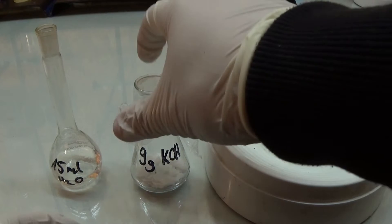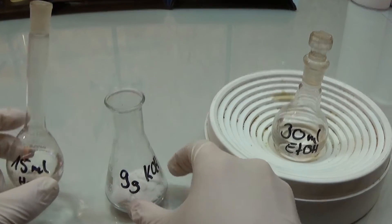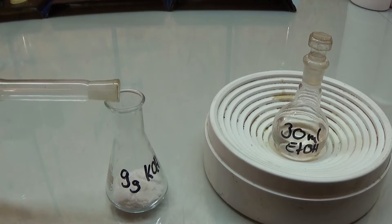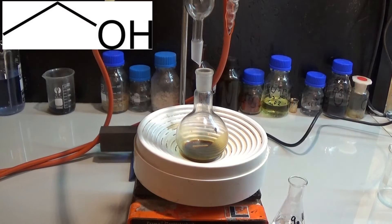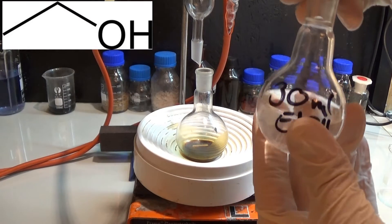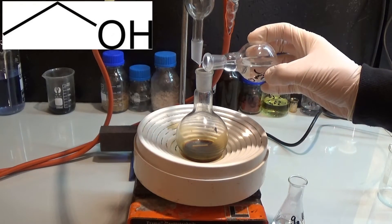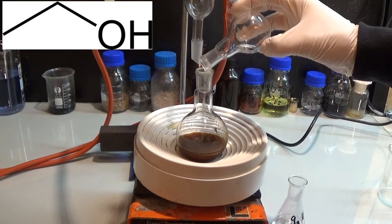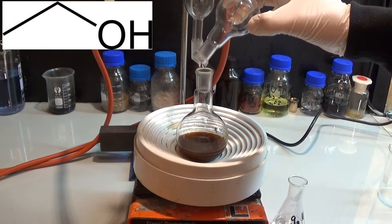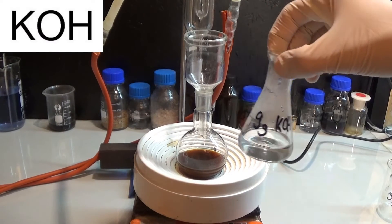For the hydrolysis step we need two chemicals: 9 grams of sodium hydroxide and 30 milliliters of ethanol. We also need 15 milliliters of water, but that does not really count as a chemical. So now we mix the ethanol into our reaction mixture as a solvent for the ester and the potassium hydroxide. This is then followed by the 9 grams of potassium hydroxide in solution.